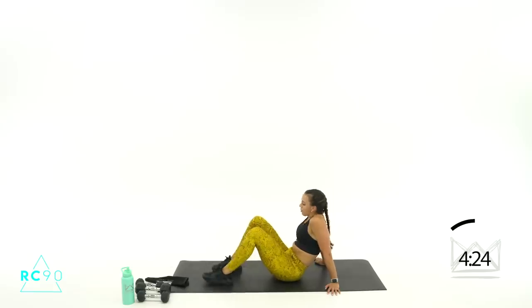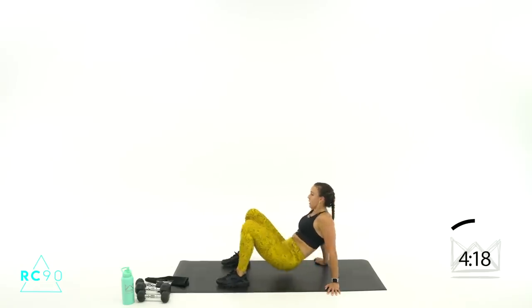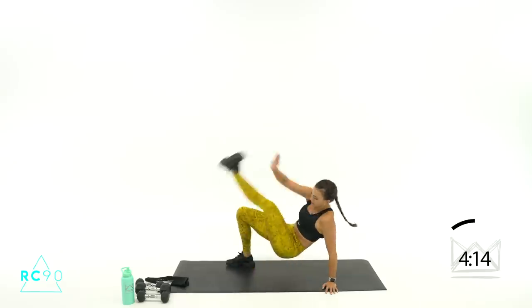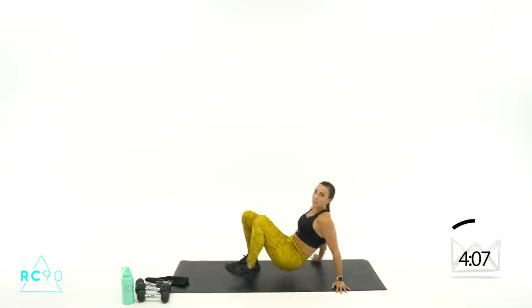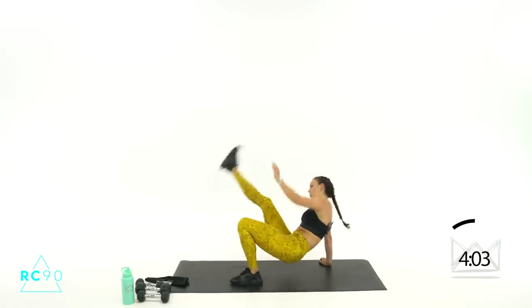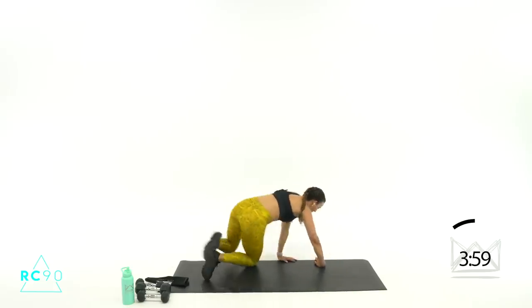Last one — keep switching. Feet are at the edges of your mat — almost. Two, one — bridge it up, let's go! Come on, go for it. Eight, seven. Three, two, one — flip right over for me.